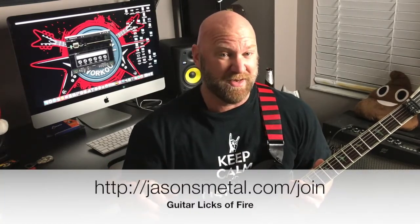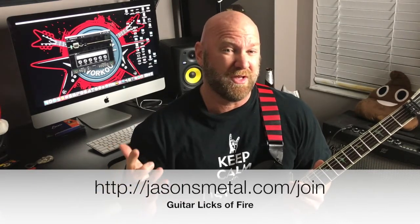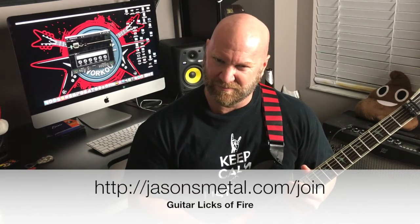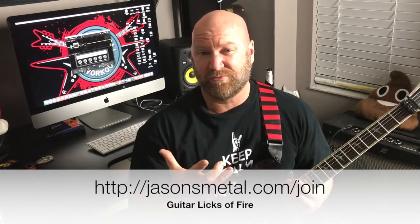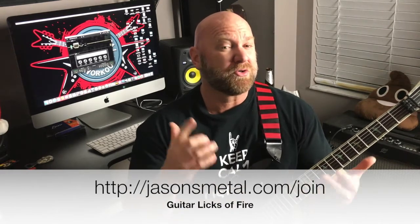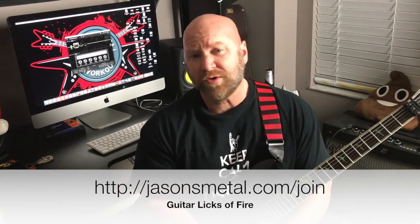So I encourage you to do that. I talked about the tablature — I have a free e-book that you guys can get. If you go to the web link below or click the link in the description, it'll take you to a place to download my free e-book. It's called Guitar Licks of Fire. It's a five-lesson daily guitar practice pattern guide. I encourage you to download it — it's totally free. I think it'll take you about maybe 10 minutes, and it's best to practice just 10 minutes a day.